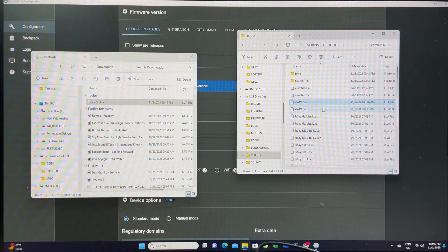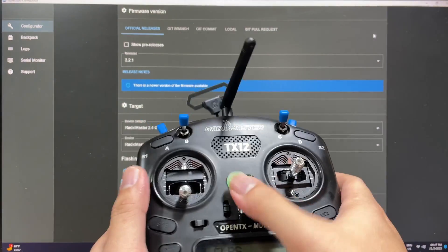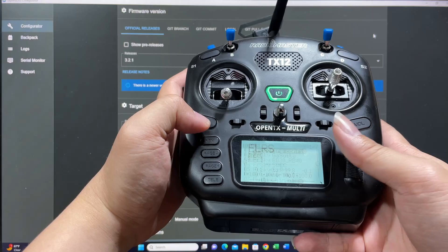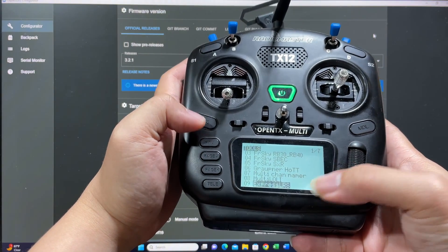We are done. Next, unplug your cable, power off the radio, and power it on again. If you go to the System tab and scroll down to the bottom, you can see that ExpressLRS is now an option.